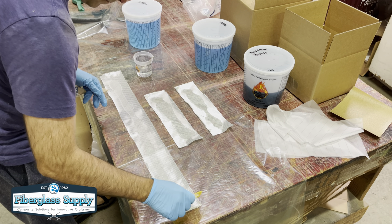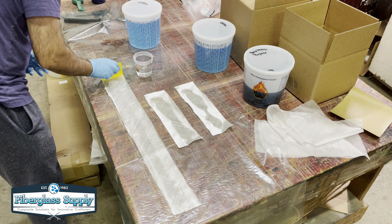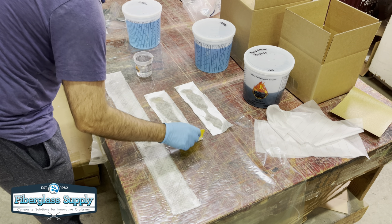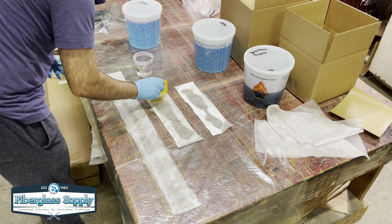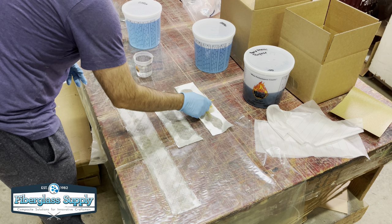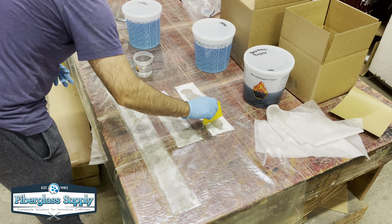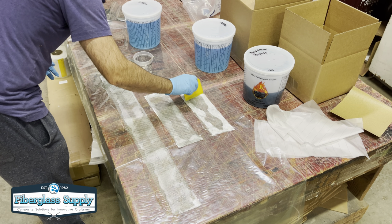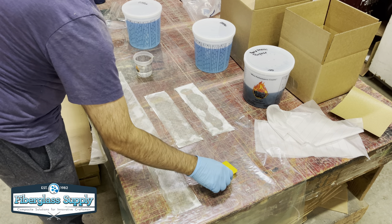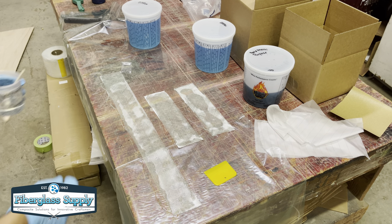While the tape is soaking in, I'll jump over to the boat and pre-wet the joint, making sure I have epoxy between the two edges of the plywood. I haven't run into issues with starving, but some people recommend pre-coating once or twice and letting that set up before doing your wet-out on the end grain where it could suck in more epoxy — I'm just mentioning that in case you want to do it.